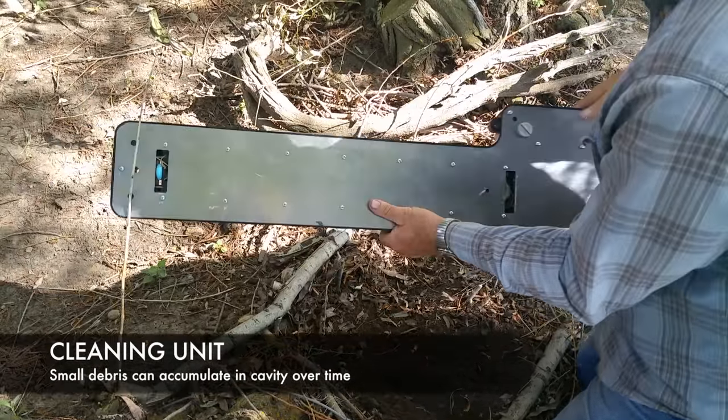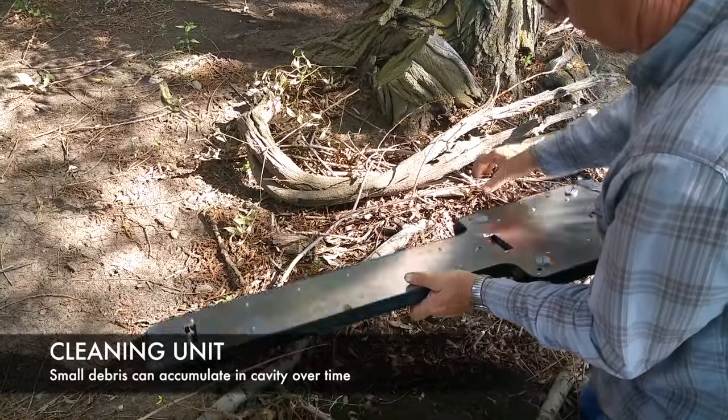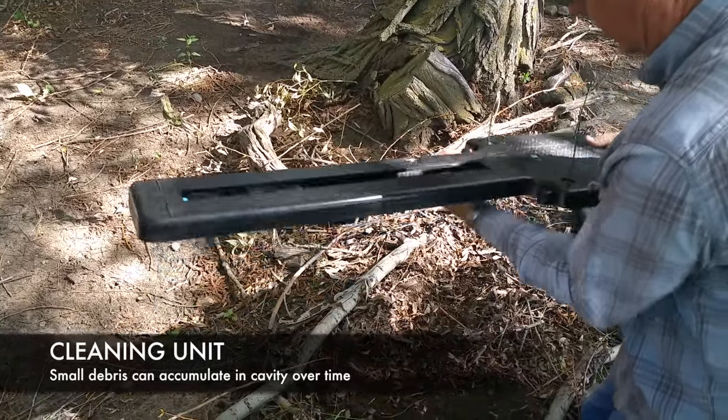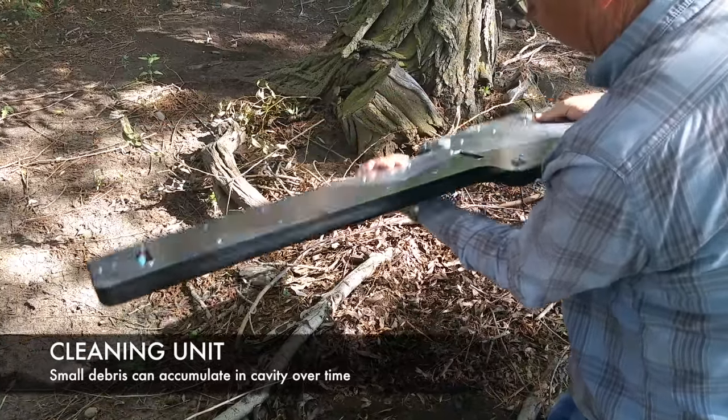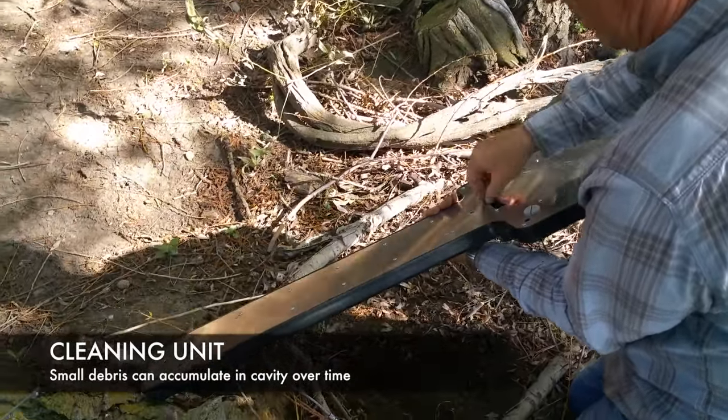Select to Catch is equipped with two clean-out holes on the bottom, plus an opening on the top to remove most debris. Never put your fingers within the trigger housing, especially when set. It can also be flushed out with water from time to time if needed.